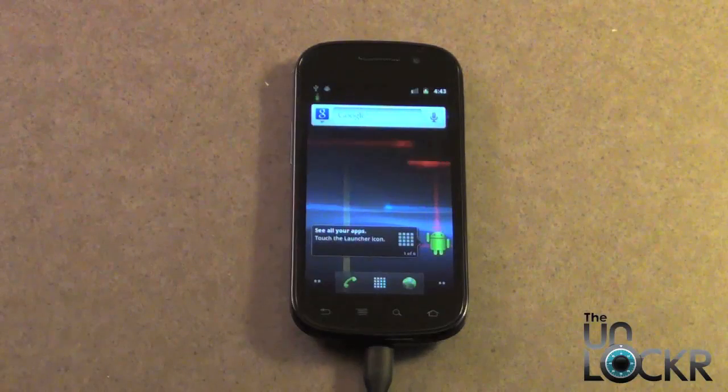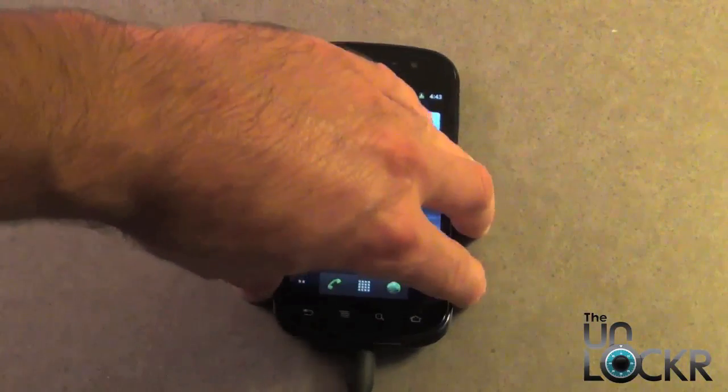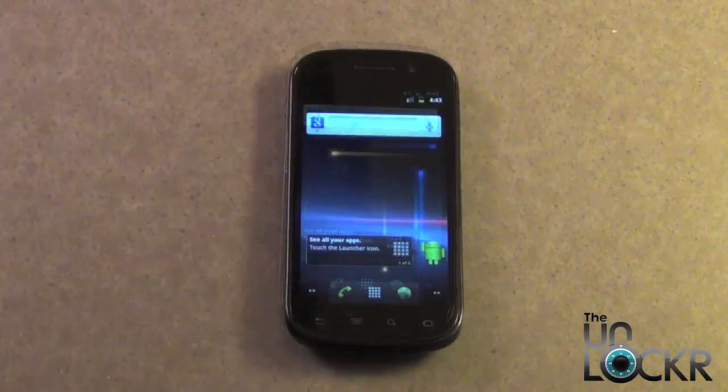Once you have the ROM loaded on the SD card, go ahead and unplug the USB cable. Power off the phone.